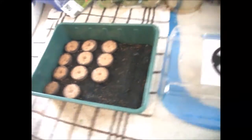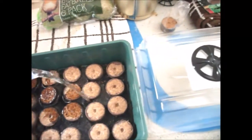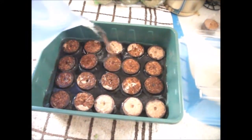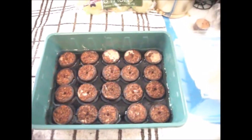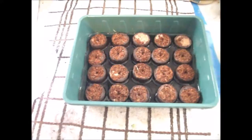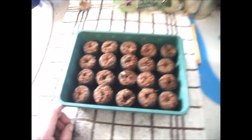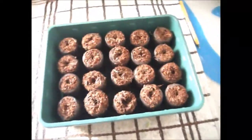Now we've got the tray filled up with as many plugs as we need — you can have fewer or squeeze in more, it's entirely up to you. Get a small jug or cup of water and add about an inch — if you put too much they'll start floating away. Leave them for a few minutes and they'll expand. You can already see them expanding. Give it about five minutes and come back. These went quite quickly — they're now about three to four times the height they were.